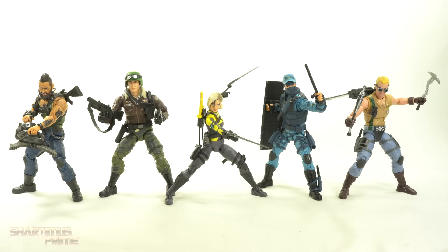Here's all five figures out of the packaging, and they look pretty awesome. I really like all five of these. Maybe some gripes here and there, but not a whole lot of complaints. I'm not really familiar with the Dreadnoks, but they remind me of the Reavers from Marvel Comics. We'll take a look at each and every single one of these. Let's start with Ripper.